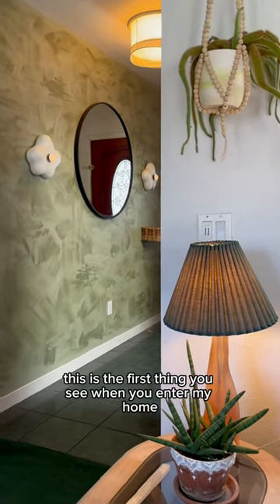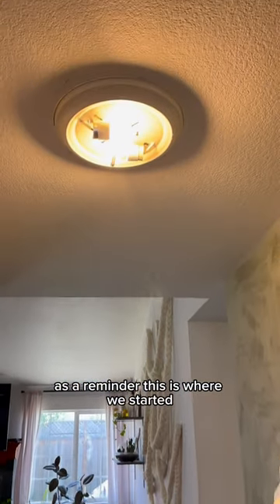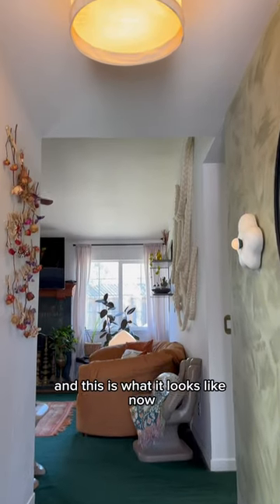I love that this is the first thing you see when you enter my home and it really feels like it ties this whole area together. As a reminder, this is where we started and this is what it looks like now.